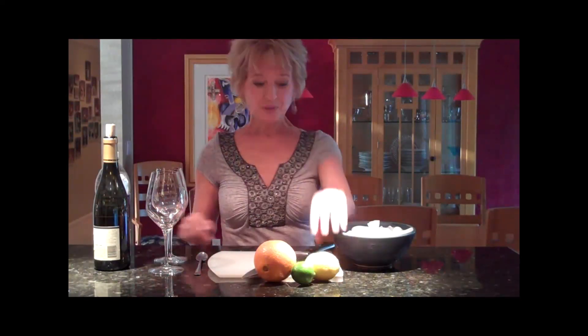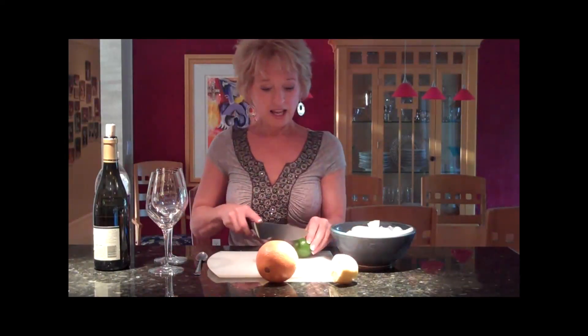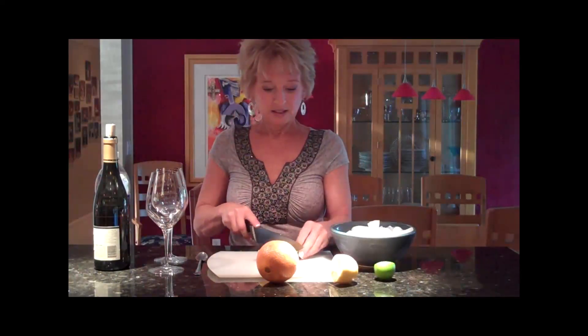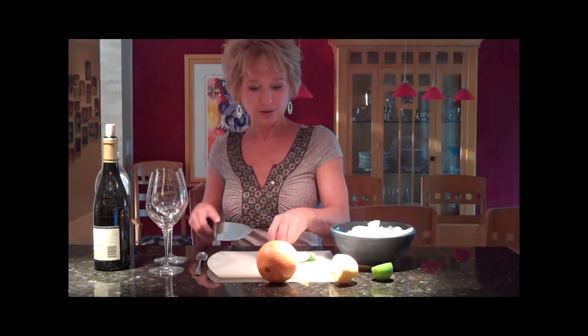I'm going to show you two ways. First thing I'm going to do is cut a lemon and a lime — just cut them in little quarters. This one in thirds. Save that one for later.